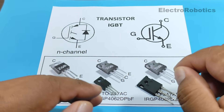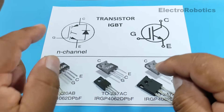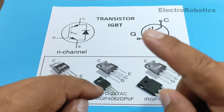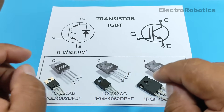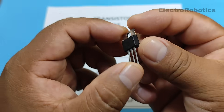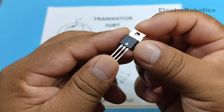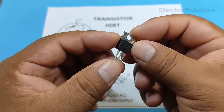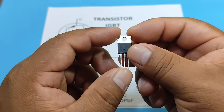These transistors work very similarly to MOSFET transistors, meaning the gate needs a voltage signal to operate or control large amounts of current. However, IGBT transistors work more efficiently than MOSFET transistors when it comes to handling large amounts of current at high voltages. Therefore, they are more frequently used in these types of situations.